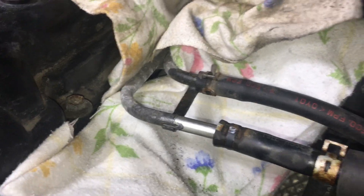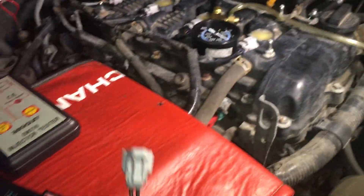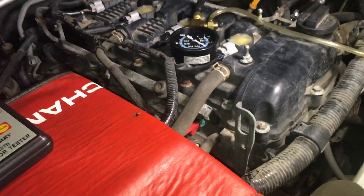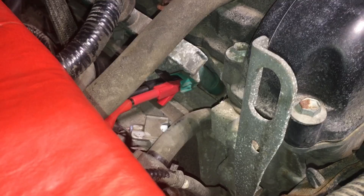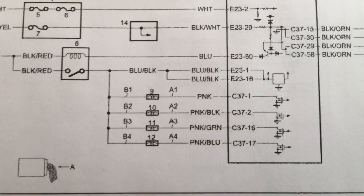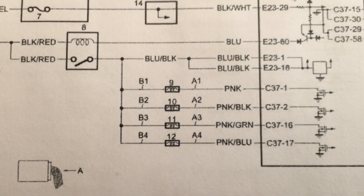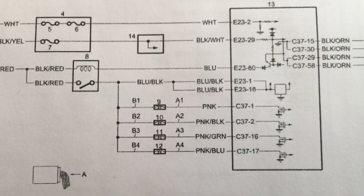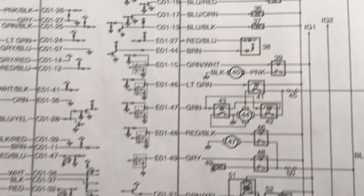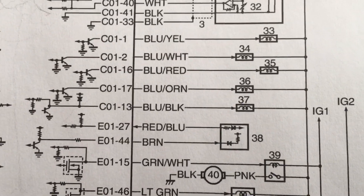I bought this connector assuming it was going to be the same for the SX4 and the Vitara — that was a mistake. Fortunately there's just enough room to cobble a couple of crocodile clips in there and still get contact. A cautionary note here: if you look at the 12-volt feed on the left-hand side of the injectors, it's blue and black wiring — that's 12 volts for the Vitara.